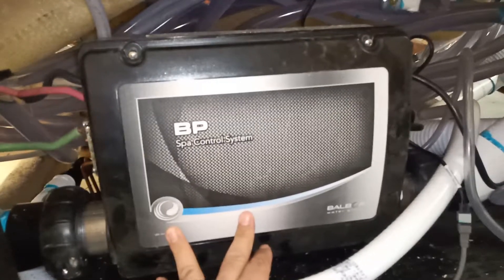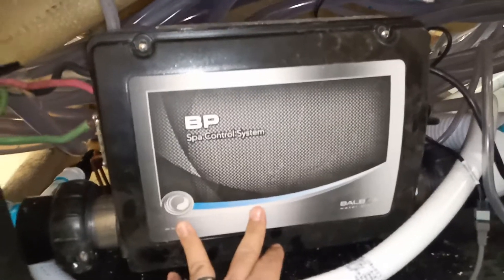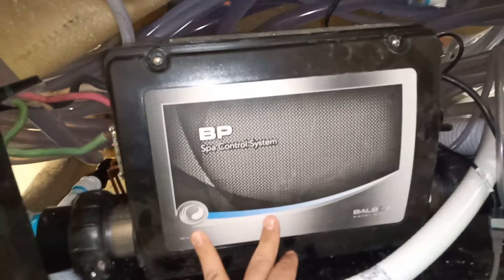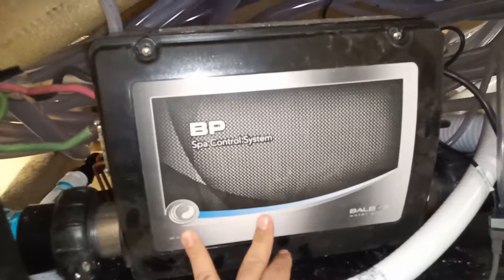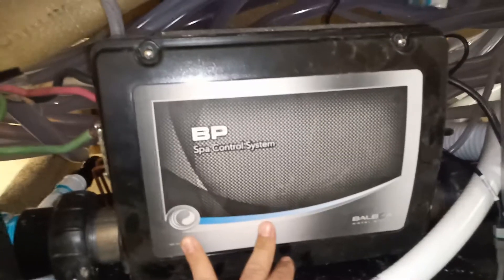Hi there, this is Guillermo from Pacifica Hot Tubs. Today I'm going to show you how to do a quick wire for our hot tubs using the BP 501 control pack from Balboa — pretty much the best pack out there on the market. So let's get started.